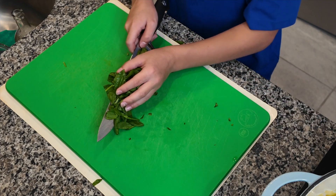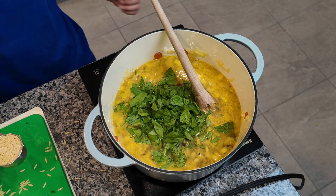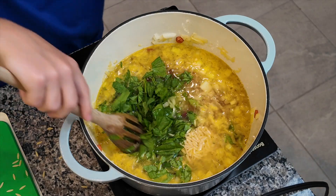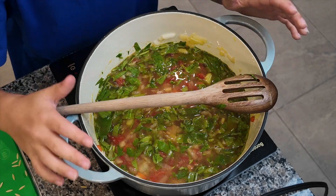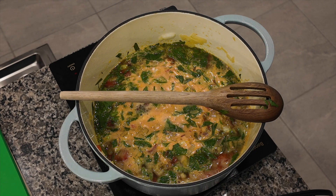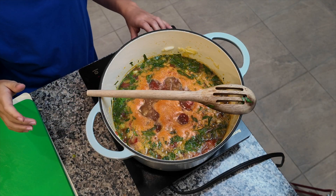Finally, add a quarter cup of orzo pasta. Combine all your ingredients and bring this to a simmer. Let it simmer for 25 minutes uncovered. Once the soup is finished simmering, lower the heat a little bit.